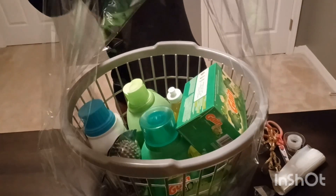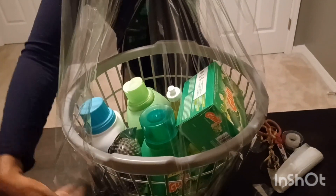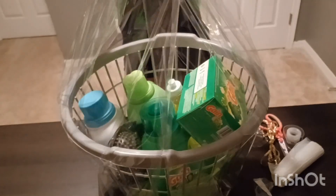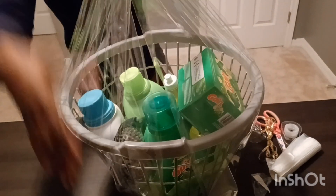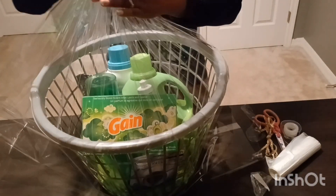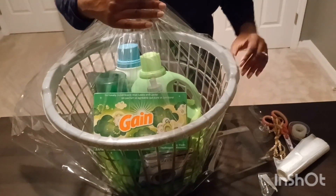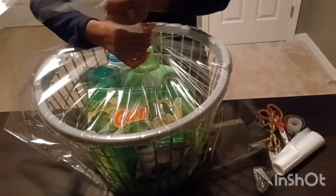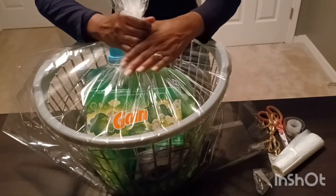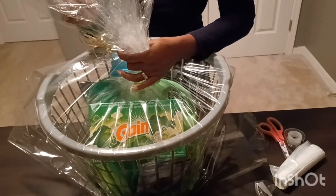Pull everything up as far as you can. Don't worry about the sides — you'll take care of those at the end, just like wrapping a present. Turn that basket over. Another thing you can do if you're gifting a housewarming laundry basket is add some towels — hand towels, regular towels, anything of that sort. I just went simple with this basket.